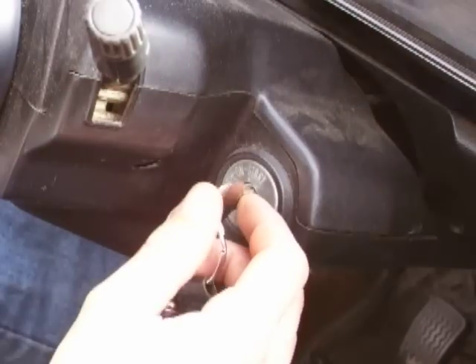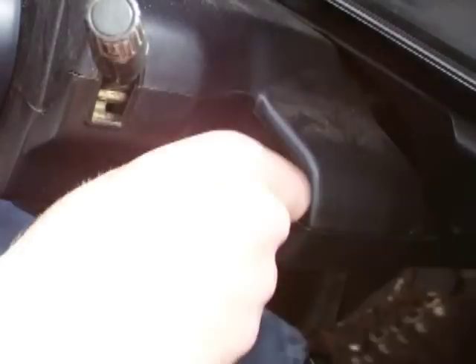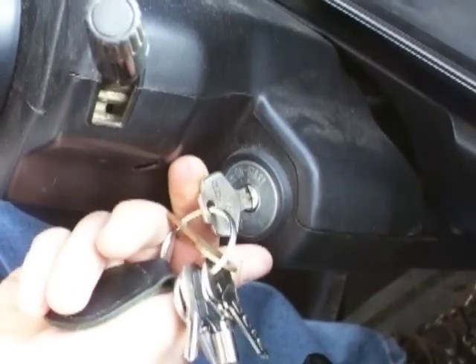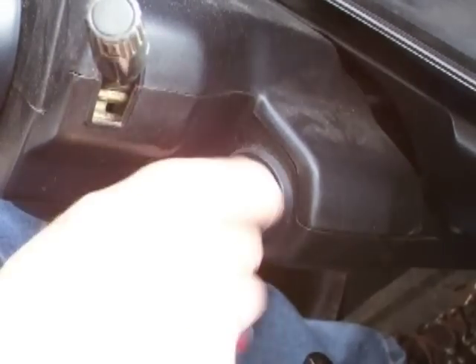Today we're going to talk about this Nissan ignition on my pickup truck. These are my keys, as you can see. What a piece of crap. There it goes, stuff runs, and it's locked.